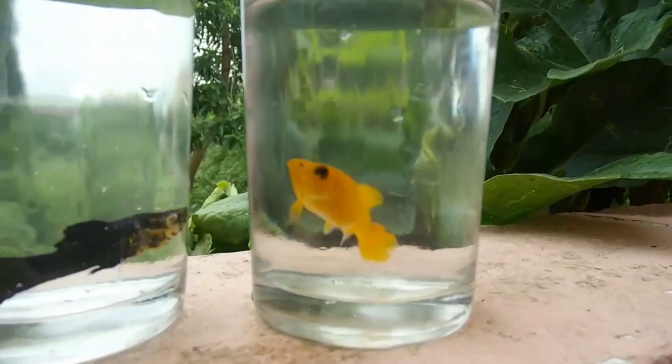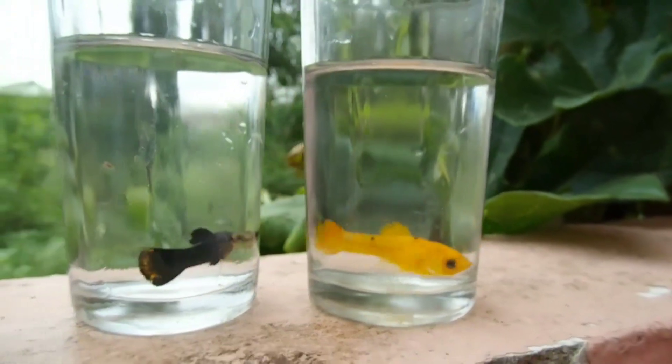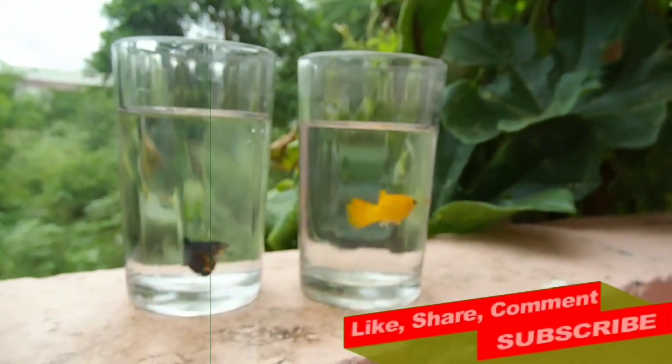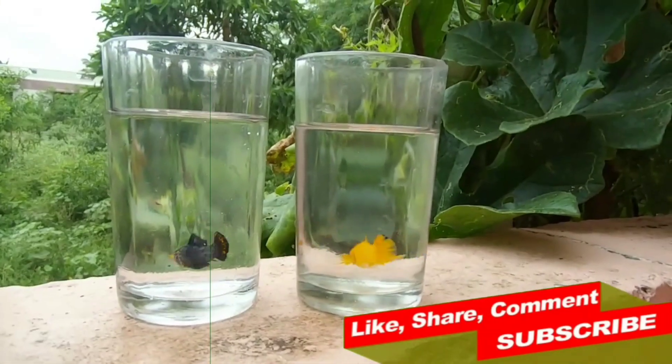We are making this video about Molly fish breeding. If you are subscribed to our channel, press the bell button.